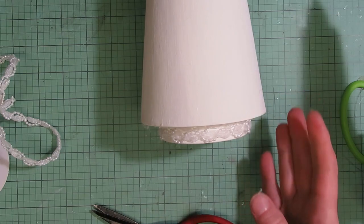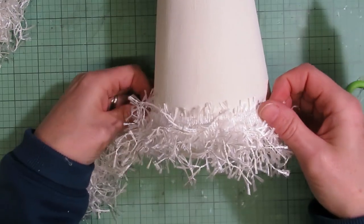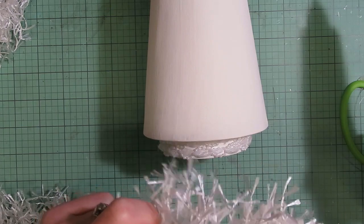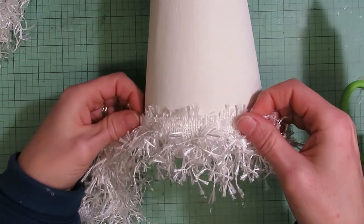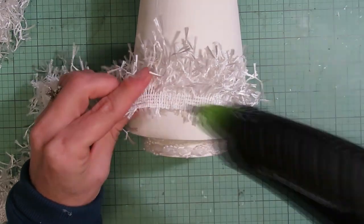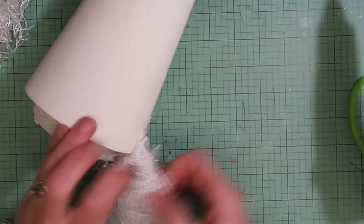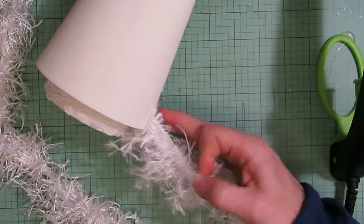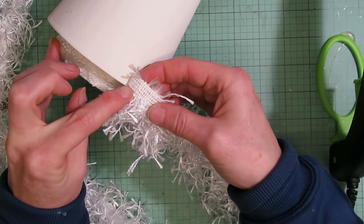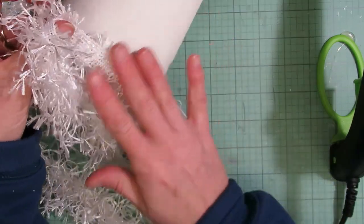Now we're going to go ahead and start gluing down the eyelash trim. I don't think I need to have a bottom dangle because this is going to dangle down pretty far — we probably won't even see the base, but I always like to have a nice base underneath just in case. I'm just going to layer it down one section at a time, working my way up, using hot glue. What I'm trying to do is line up the base of this trim with the bottom edge to make it go on evenly all the way around.